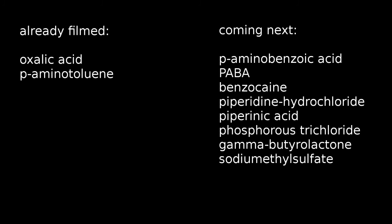And here is a list of the upcoming videos. Have fun and don't kill yourself.